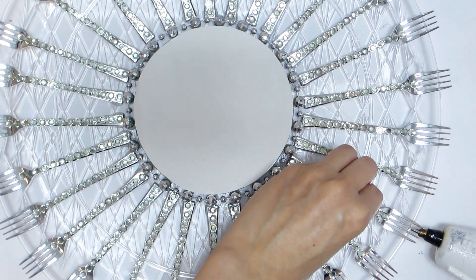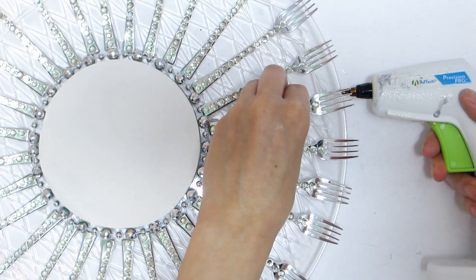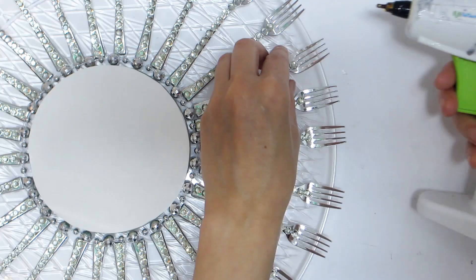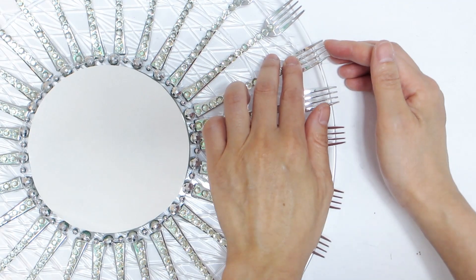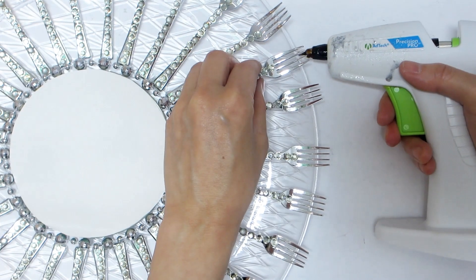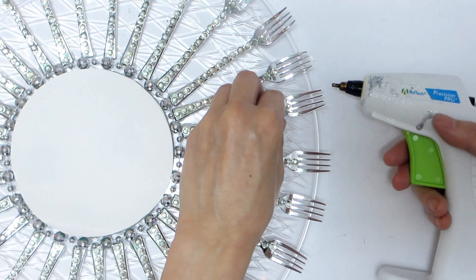For additional reinforcement, apply some additional glue to the edge of the tray where the tines make contact. But be careful if you are using hot glue, as the tines may melt from the glue and become out of shape. Instead of hot glue, you could also use clear glue or white glue that dries clear.